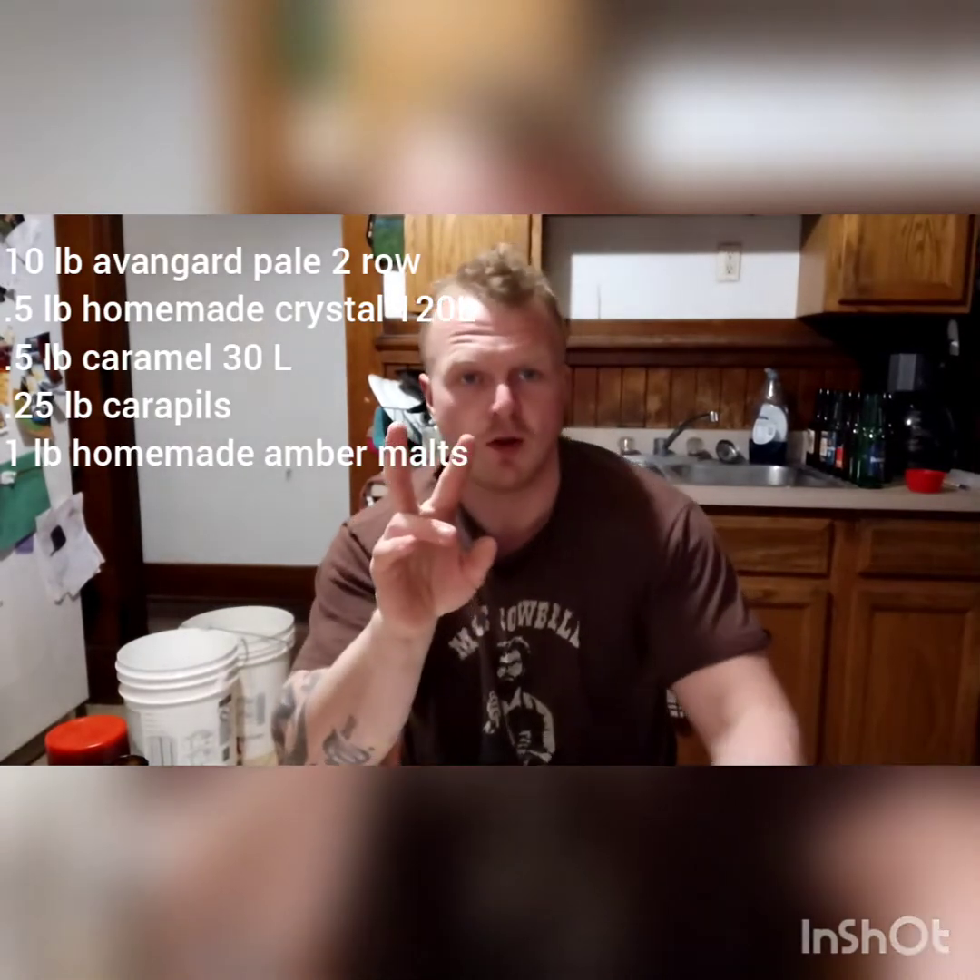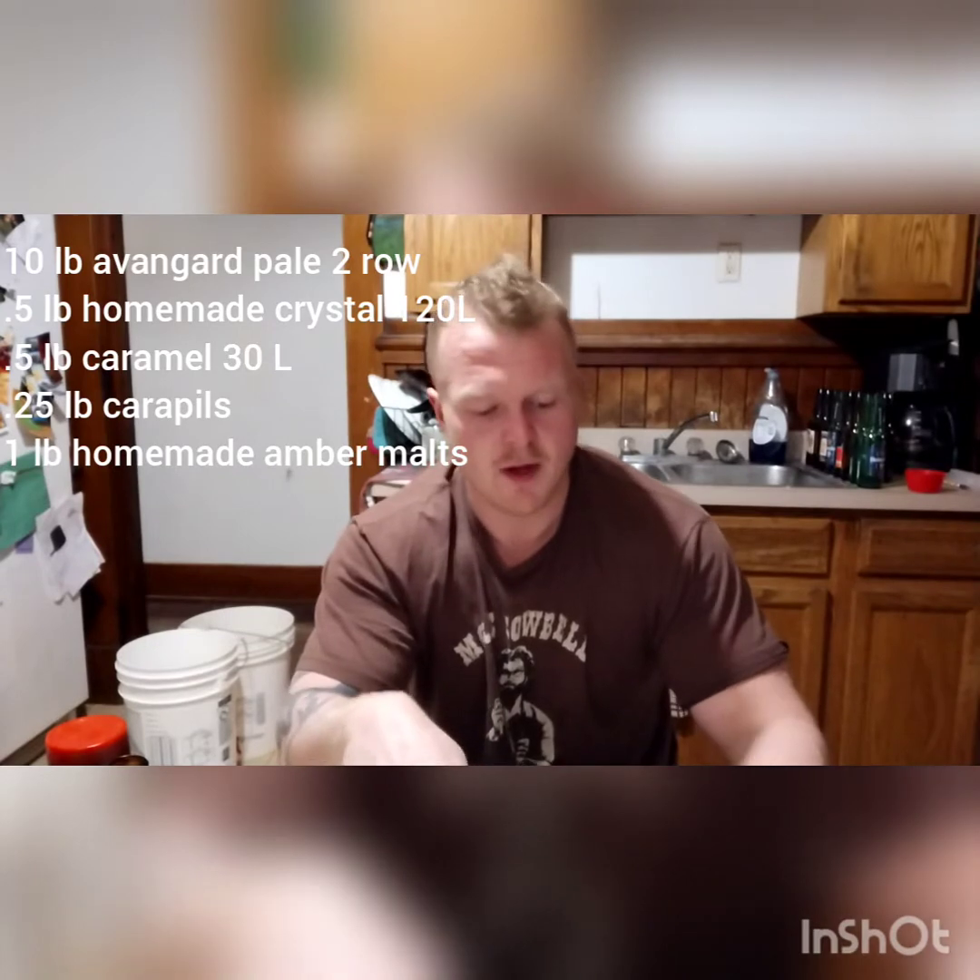I took 10 pounds of pale two-row malts. I took half a pound of some homemade crystal 120L malts, and that took literally six, seven hours to do. I ended up staying way late trying to get it done, but I got a ton of them — you gotta do what you gotta do. The homemade stuff, that's the way to go for real.